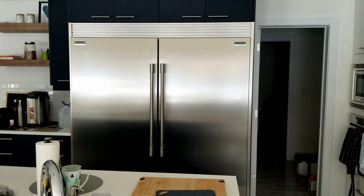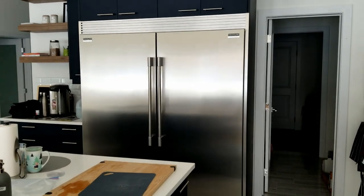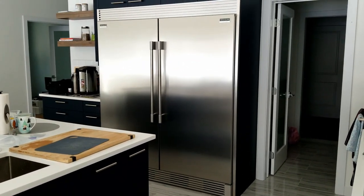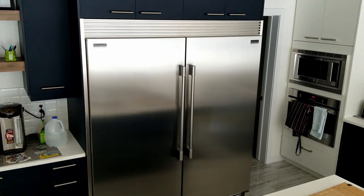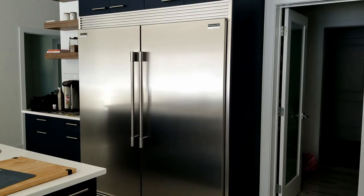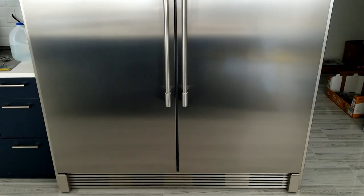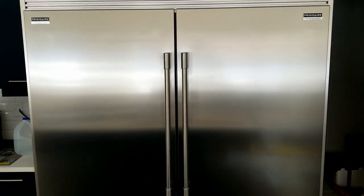Hey guys, in this video I want to show you my fridge. My fridge is too gigantic to be in this video. So this is the Frigidaire Professional full-size upright refrigerator and freezer.